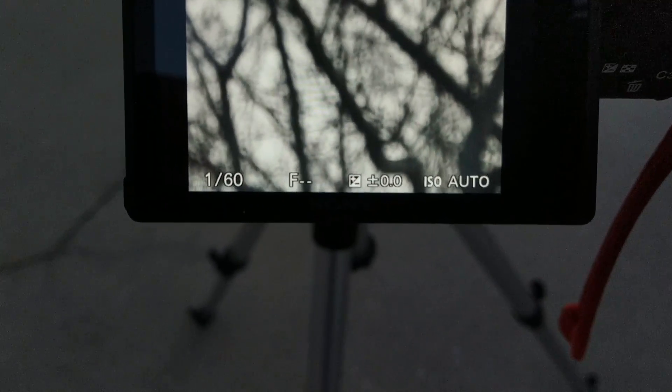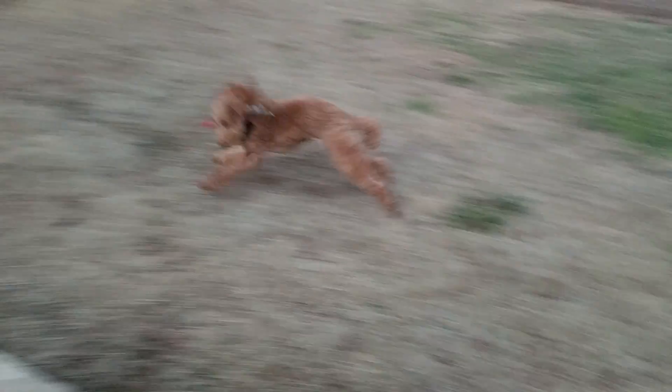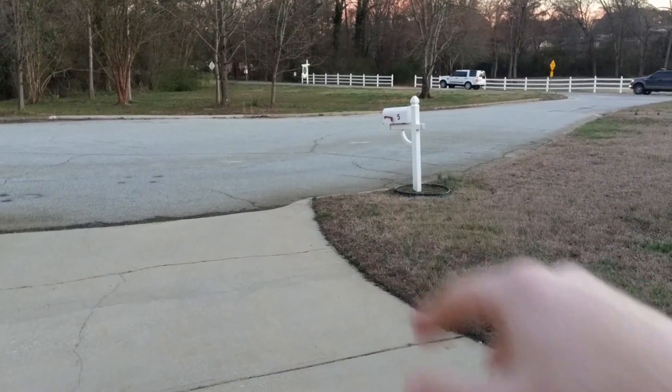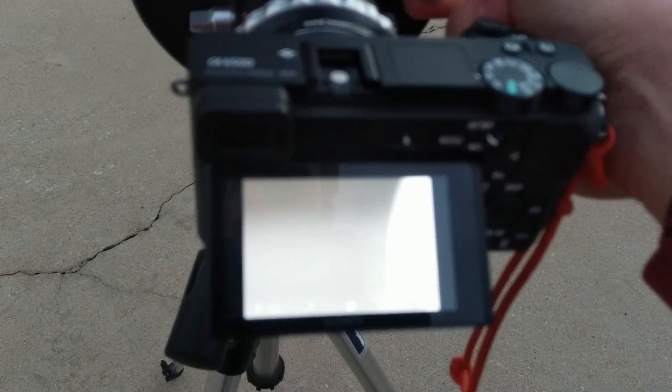And you can see them kind of growing. Now we're going to have to try some minimum focus, but it's getting kind of dark and this is an F-15 lens, so we're going to have to hurry. Let's first start off to see if we can't focus on the mailbox. Getting closer — you can almost see the edge of it.